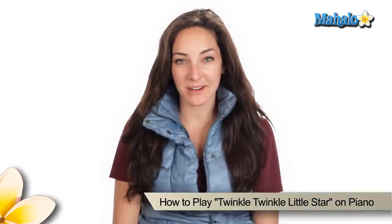Hey guys, it's Lindsay here and today we are going to be learning how to play Twinkle Twinkle on the piano. So maybe you want to learn it for your kids, maybe you want to teach your kids — the melody is pretty simple — or maybe you have some students that want to learn. Anyway, it's pretty easy, let's check it out.